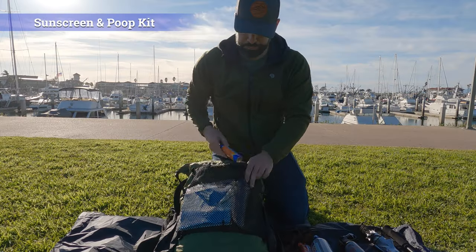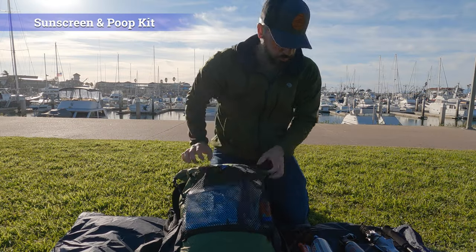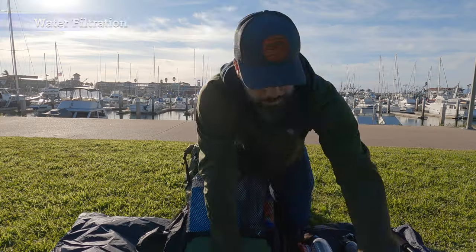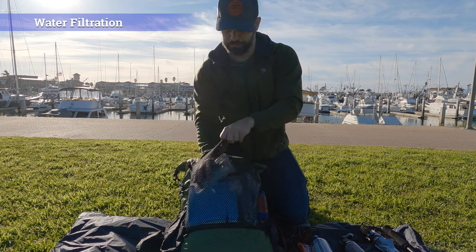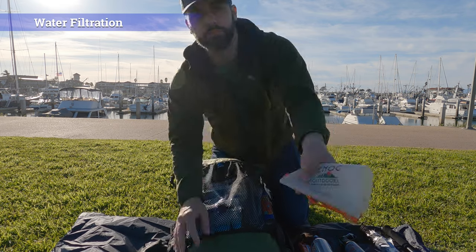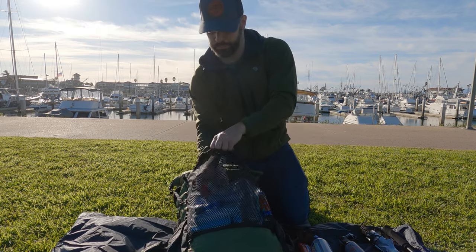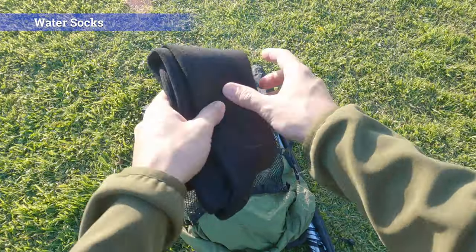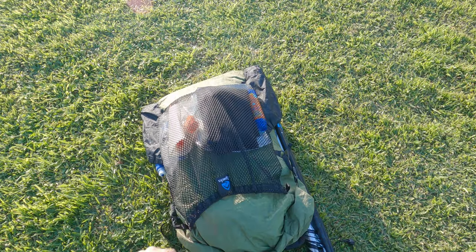The next thing I'll put in at the bottom of that pocket is some sunscreen, as well as my poop kit — the trowel and some wet wipes. Down there also is my water filtration in a separate bag, my Cnoc Vecto dirty water bag, and I'll also throw my Randy Sun water socks in there for those multi-river crossing style days. The last thing in that pocket is my med kit.